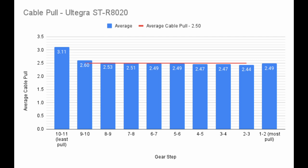Most shifters compensate for the peculiar way derailleurs move. Derailleurs typically move a little slower towards the ends of their range of motion and faster towards the middle. They do this by making the shifts smaller in the middle and larger at the ends. However, we see nearly identical shifts throughout the range of this shifter.